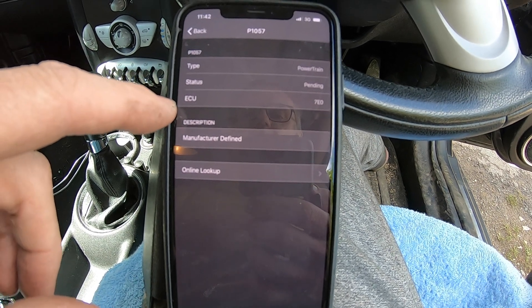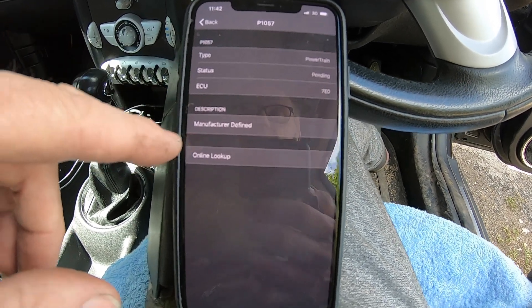Fault code type: powertrain. State: spent. ECU type: powertrain. I'm going to cut this video short here for the moment - it is getting long - and the case of this Mini was starting to get interesting.